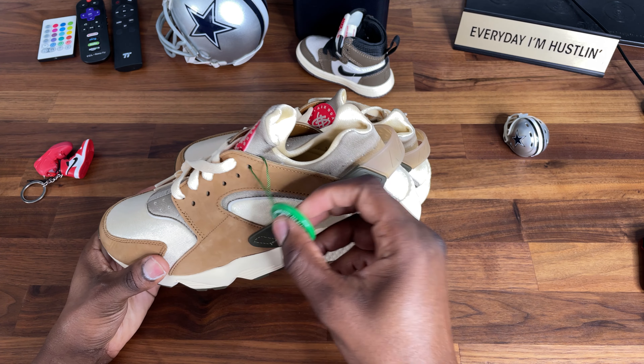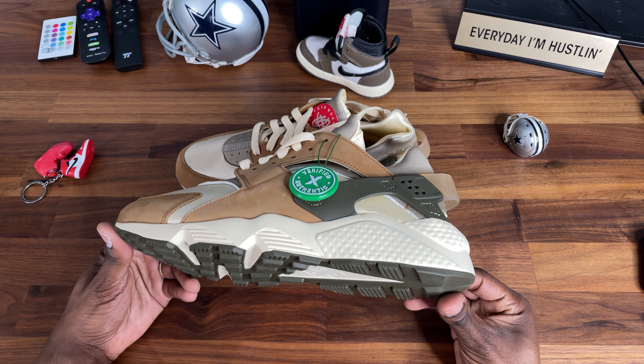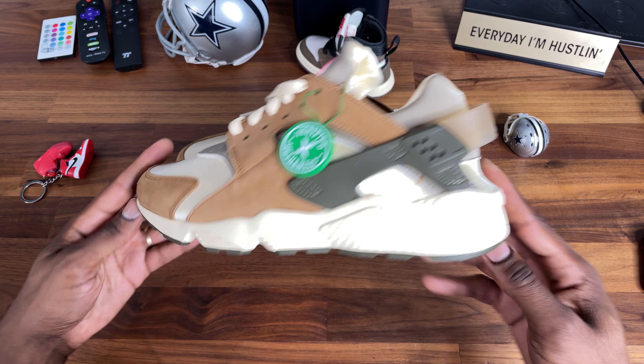As you can see, these are coming from Stock X, apparently verified. I mess with Stock X, so these are authentic in my mind unless somebody tells me otherwise.